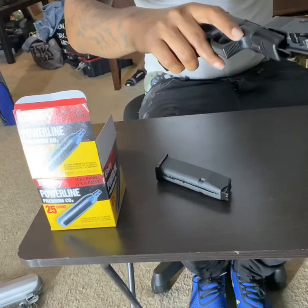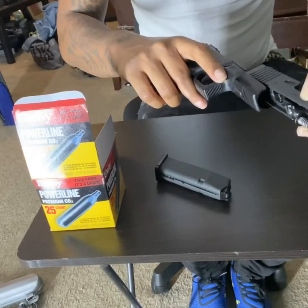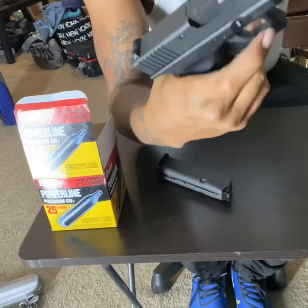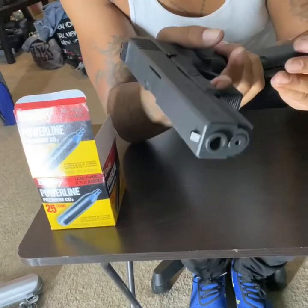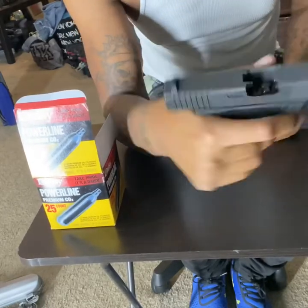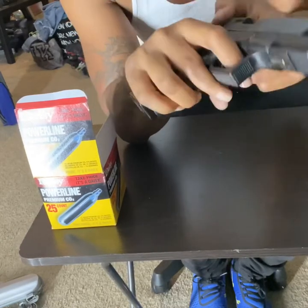To put your gun back together, go ahead and take all your pieces back in and slide it back on. Check your function, make sure your clip is in place, pull it back, and there you go.